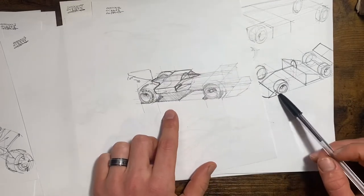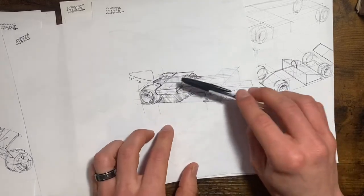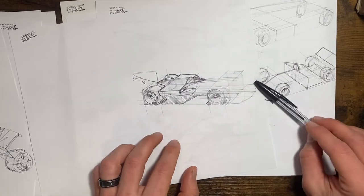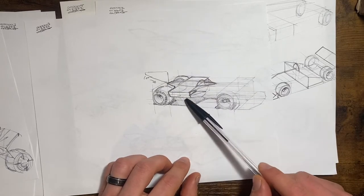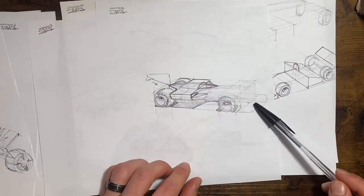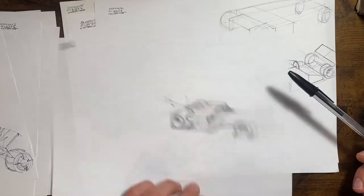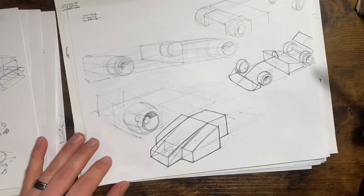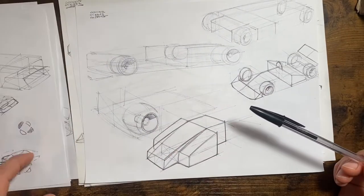That's a decent example of line weight. When we talk about line weight — the heaviness, the thickness, the darkness of the line — this is a pretty good range, from basically nothing existing on the front end, back to having some pretty good contrast, well-defined forms, and a little shadow underneath. It's not what I'd call a beautiful sketch, but it's a good example of the range of line weight you can keep in a single pen sketch.